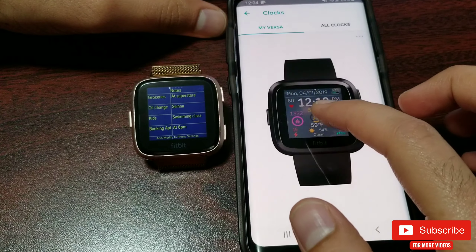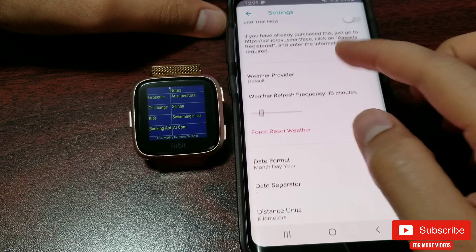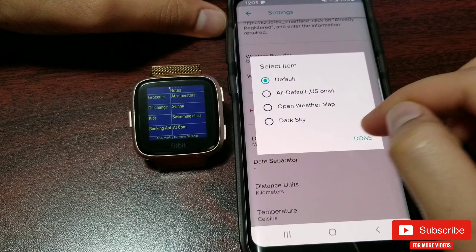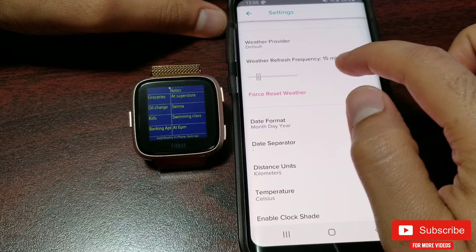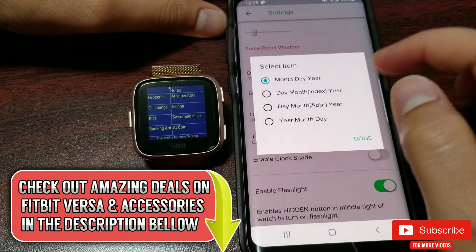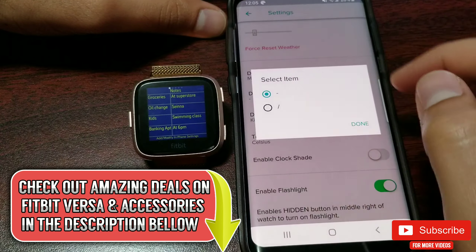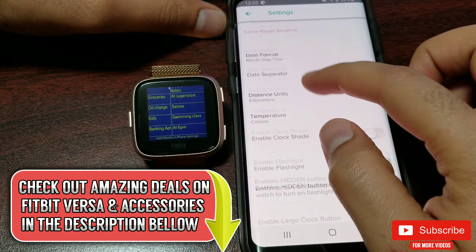Right off the bat, you can change your weather provider — in my case it's set to default. You can also change the weather refresh frequency using a slider, which in my case is set to 15 minutes. Other options include date format, date separator, distance unit, and temperature unit.